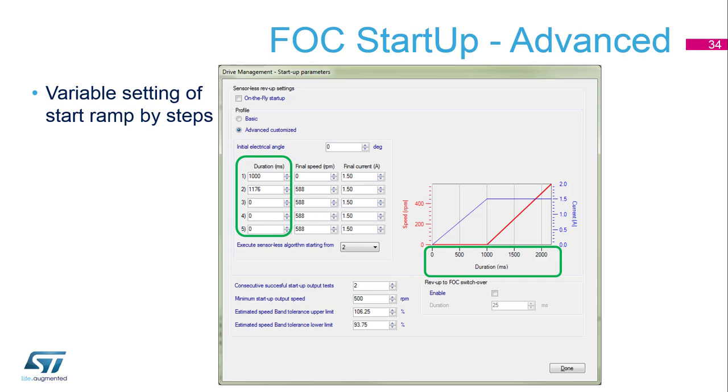The second step starts spinning with a non-zero final speed and a defined current. We can define up to five steps, and there is also a possibility to define a step which switches from the sensorless algorithm to the closed loop. The green part shows the length of each step — we can define the alignment length, the length of the startup, and so on.